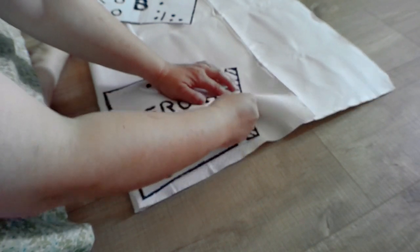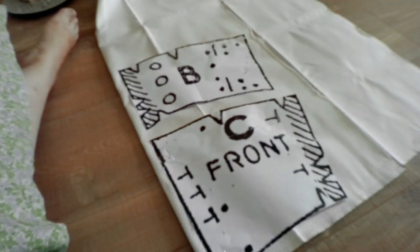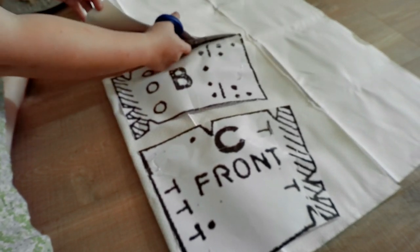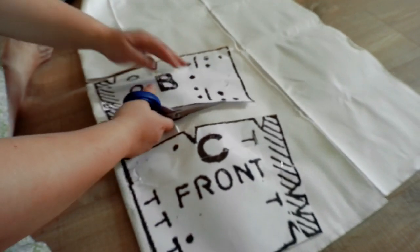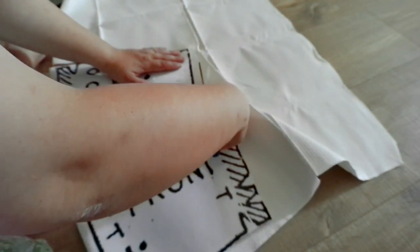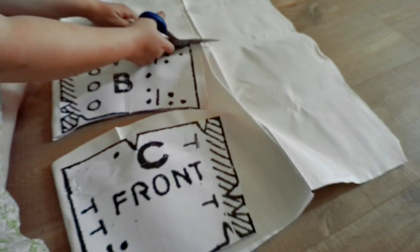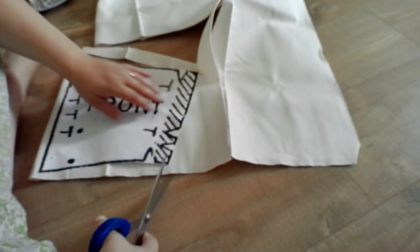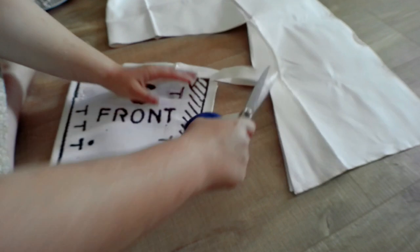There are actually no directions to these either, so you do have to know kind of what you're doing. So I'm going to cut this out, and I'll cut one of the lining as well and then make that the same. Cut this out and then we'll be in business — I'll cut the lining out and we'll start sewing the thing together.